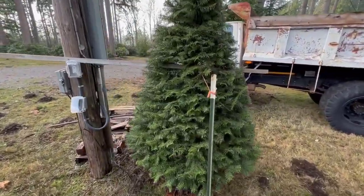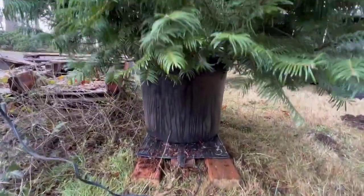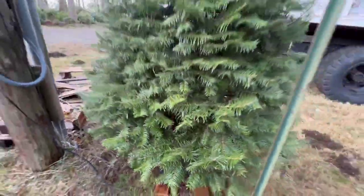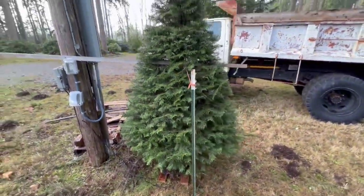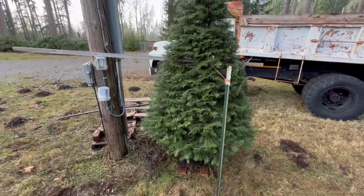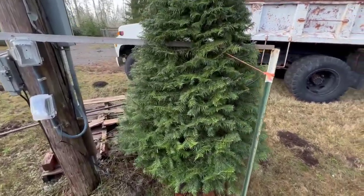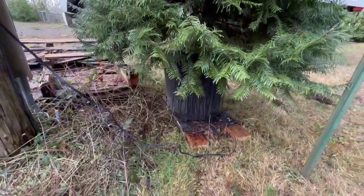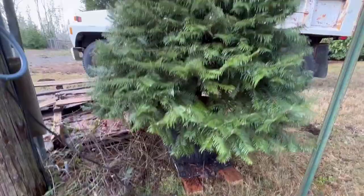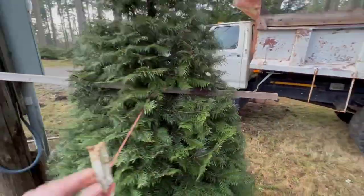All right, here we are. Got it all set up. It is stuck in this big — I think it's a 20-gallon pot — in fir bark. I've watered it in really well and packed that down around there. I put some rooting hormone on it. It looked pretty dried up and felt lightweight, but time will tell. If this is going to work in any manner, this is how it's going to work, and it's going to have to use bottom heat to make it happen. We've got this guy braced up real good, and we'll come back in the spring.